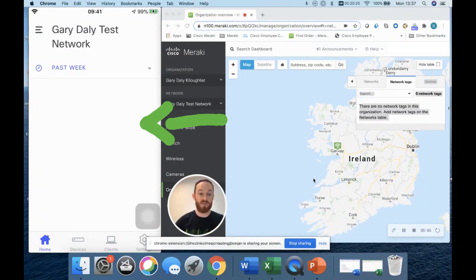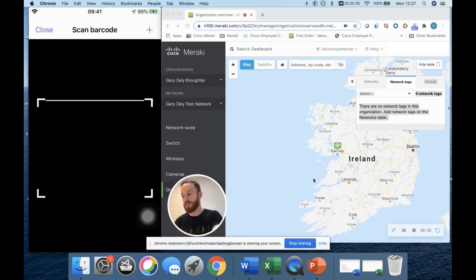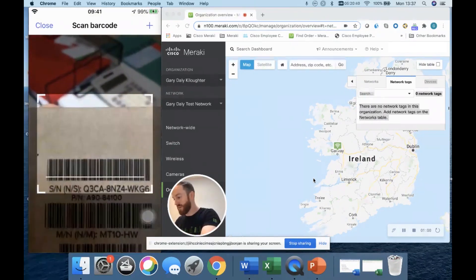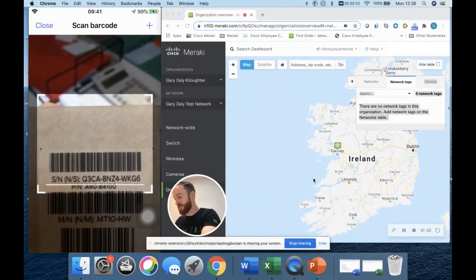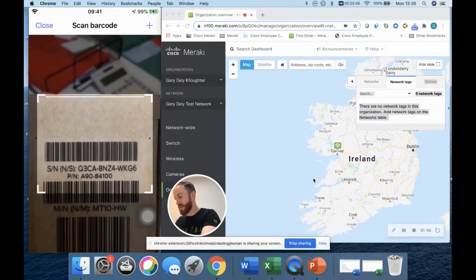On the left-hand side you're going to see my phone screen; on the right-hand side you're going to see my internal network. I'm going to go to Devices and scan a new device barcode — I'm just going to get the lighting right so hopefully this doesn't take too long.